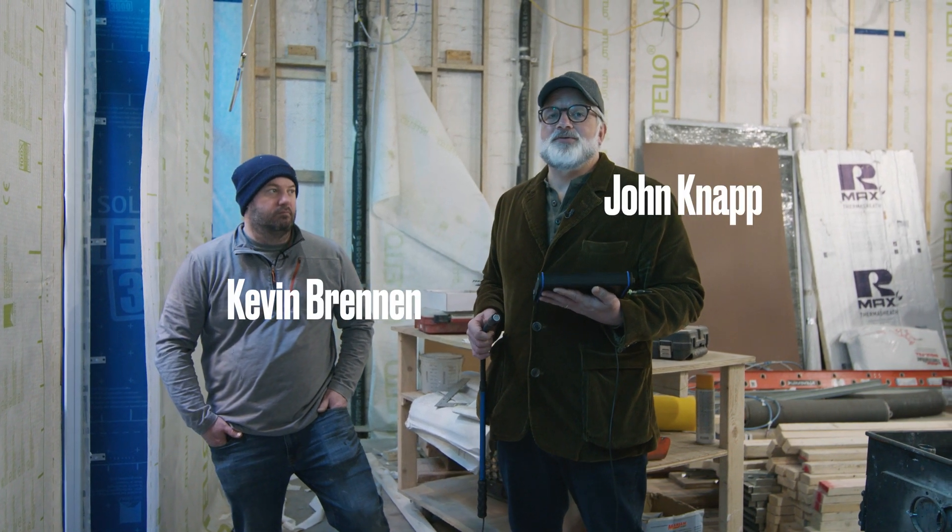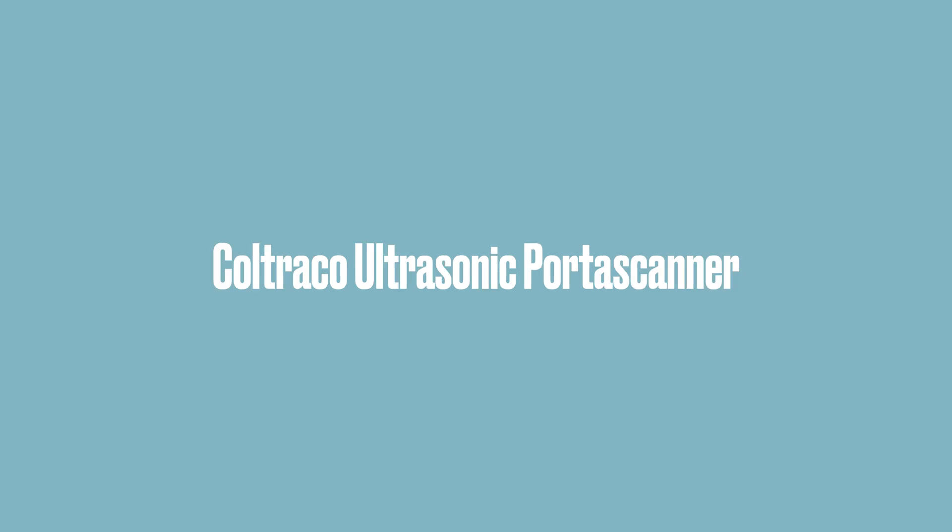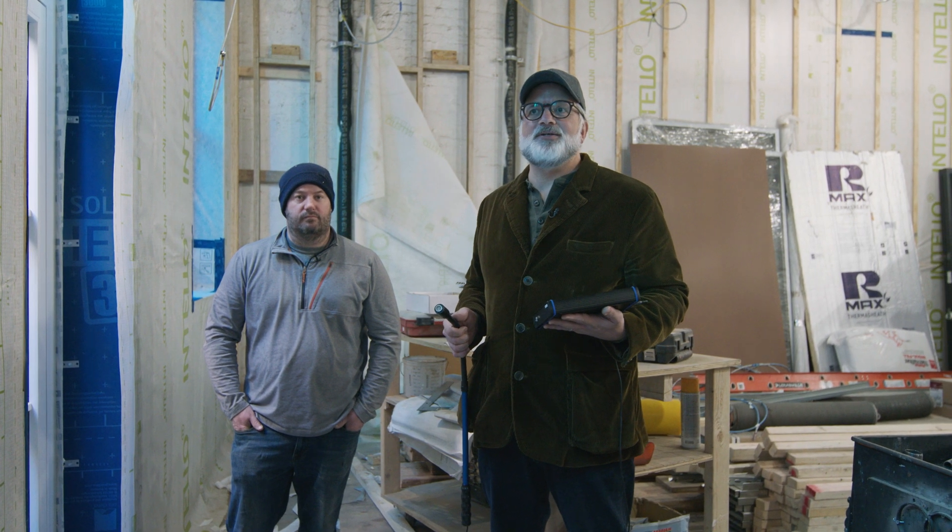Hi, my name is John Knapp. I'm the co-founder of Source 2050. We're here on 25th Street in Manhattan on a great project that's underway — a firehouse retrofit to a single-family home.